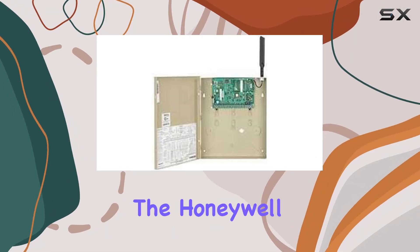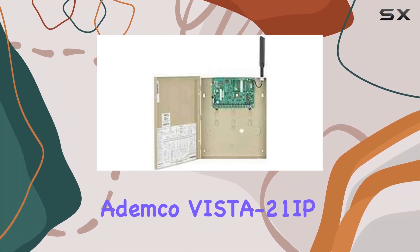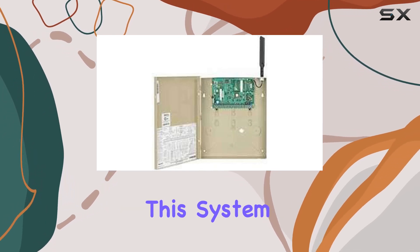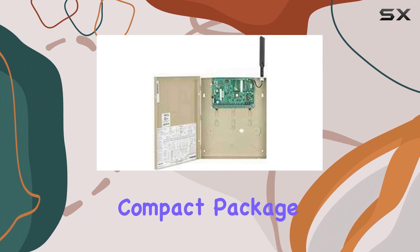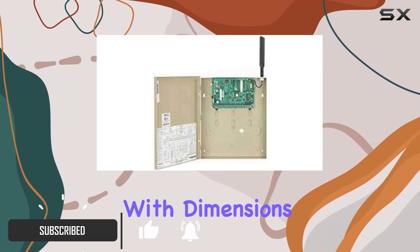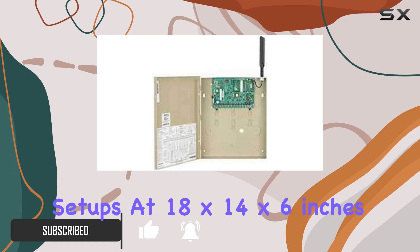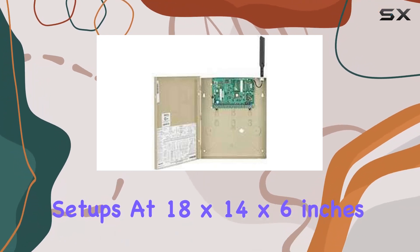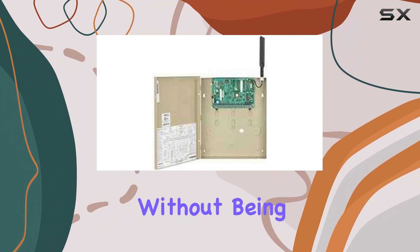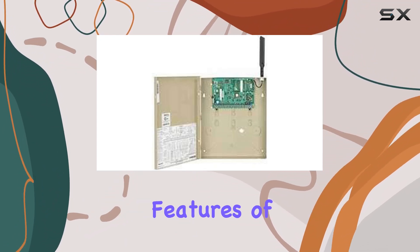Today, we're diving into the Honeywell Ademco Vista 21 IP control panel with its onboard IP communicator. This system arrives in a compact package weighing just over 3 kilograms, with dimensions perfectly suited for home security setups. At 18 by 14 by 6 inches, it's designed to integrate seamlessly into your home environment without being obtrusive.